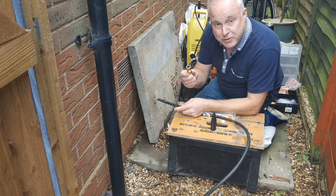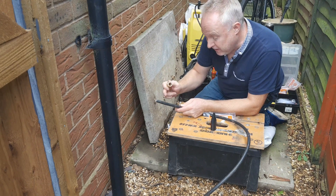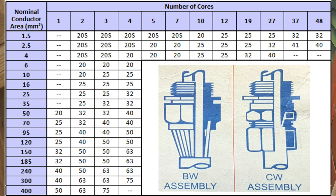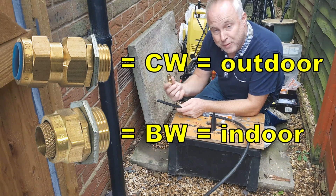First step is to ensure that you select the correct size of gland for the cable. Knowing your cable size and how many cores it's got, consult this table and you can find out which size of gland to use, and then add BW or CW suffix for either non-waterproof or waterproof.